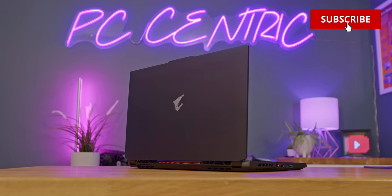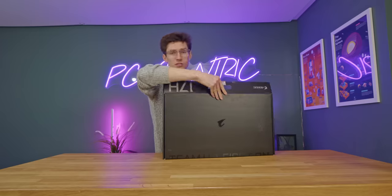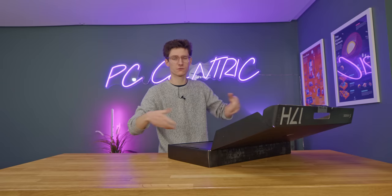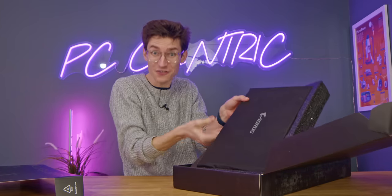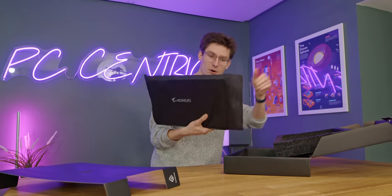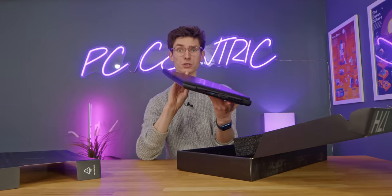This particular model is the Aorus 17H and it is a pretty exciting time for gaming laptops at the moment because we've just had the latest GPUs from Nvidia. This not only means you've got new features but obviously way more performance, more power efficiency, and suddenly laptops don't have to be massive — they can be a whole lot smaller, sleeker, faster. 360Hz displays, yet they can actually be relatively attainable and in a very thin and light chassis that is actually portable.